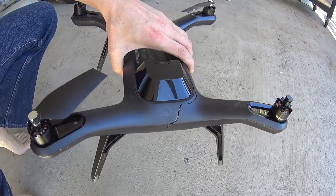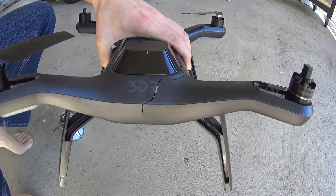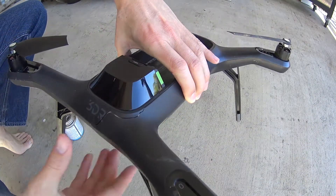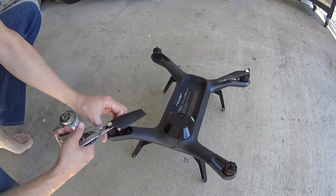This video will show you how to repair plastic on a drone. I was flying on a windy day and later found out there were gusts of wind in excess of 36 miles an hour.